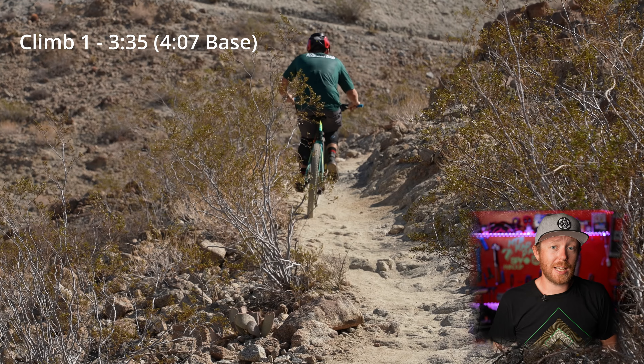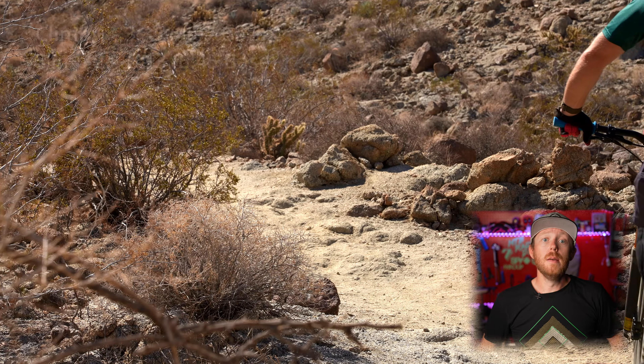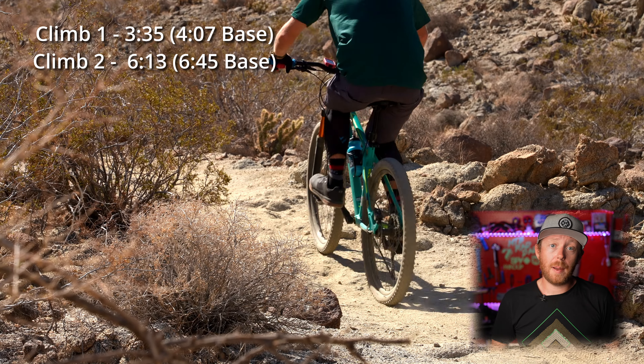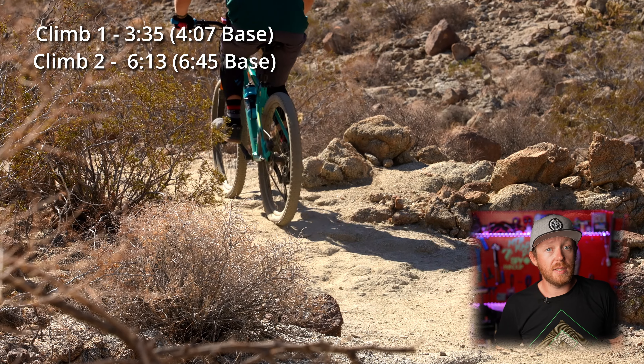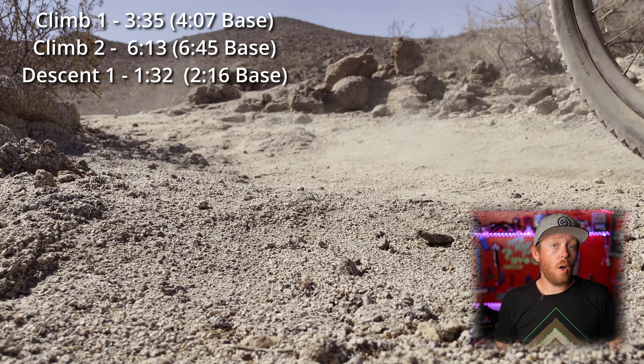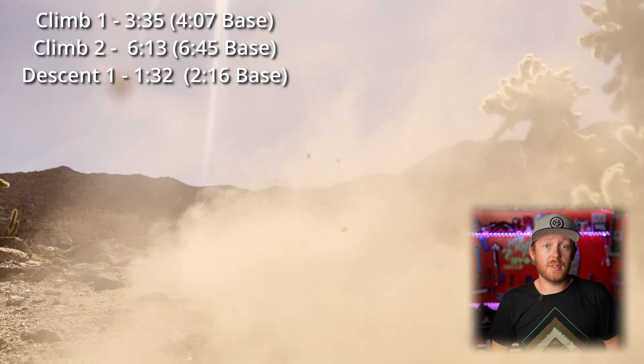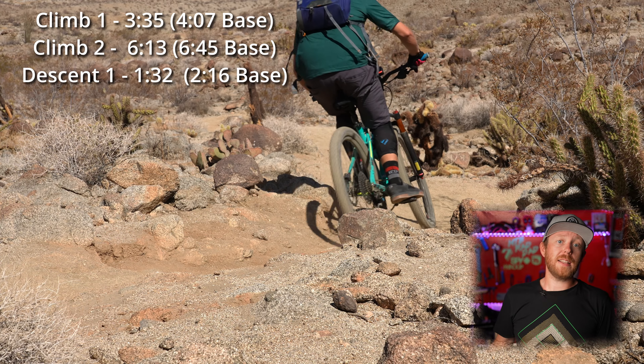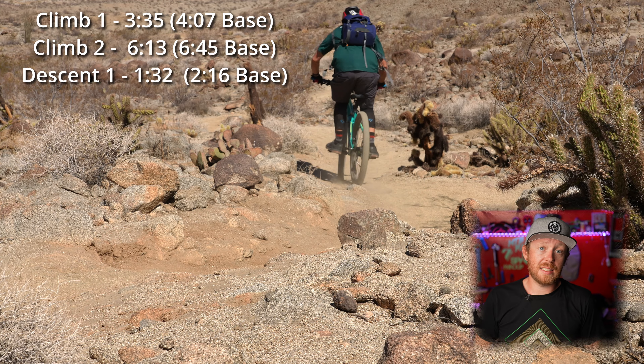Moving on to the second climb, the new wheel set again proved its worth by setting a time of 6 minutes 13 seconds — I finally beat the stock time of 6 minutes 45 seconds, and it only took until the last episode. On the first downhill I set a time of 1 minute 32 seconds, which is 8 seconds faster than the previous best and way faster than the stock time of 2 minutes 16 seconds.